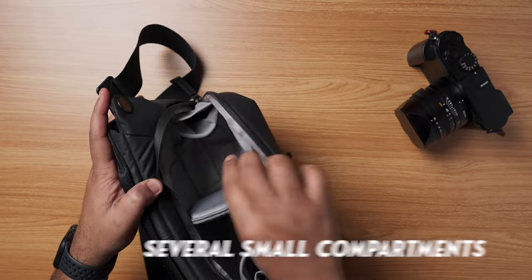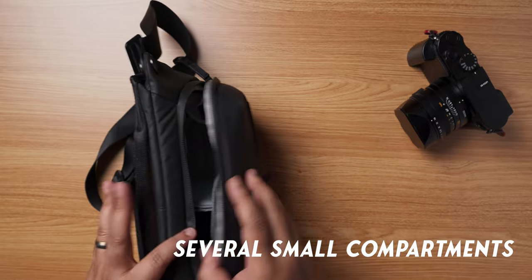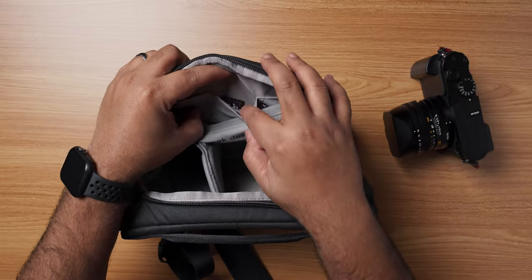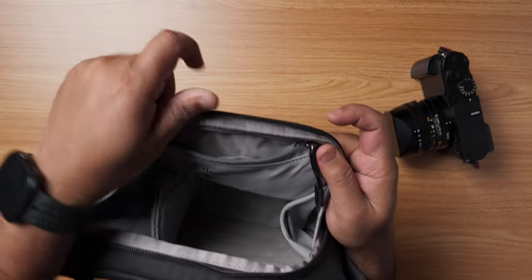It's a fantastic location to keep the external carry straps. On top of the main compartment, you will find a fast grab pocket with further organization inside. The tiny slots are ideal for camera extras such as an extra battery, USB charger, SD card reader, and an SD card case, etc.